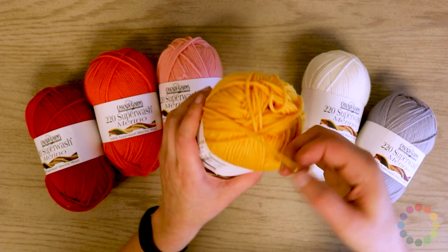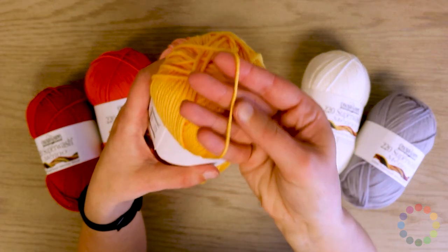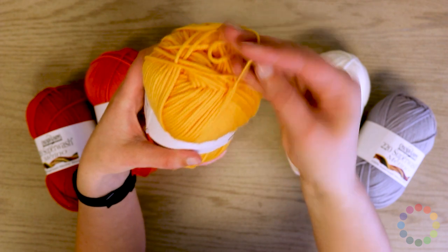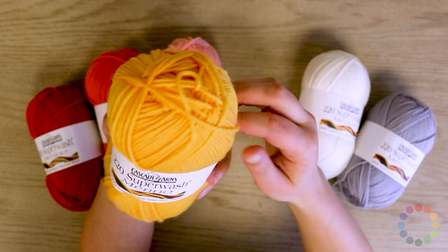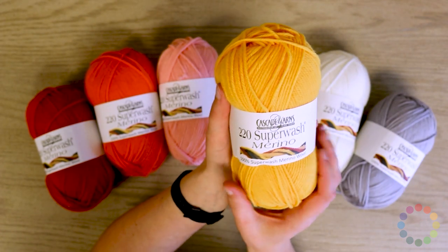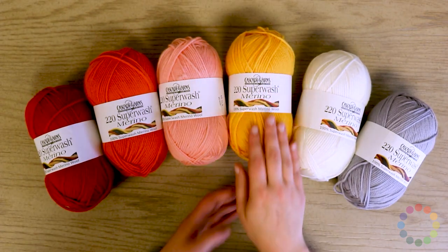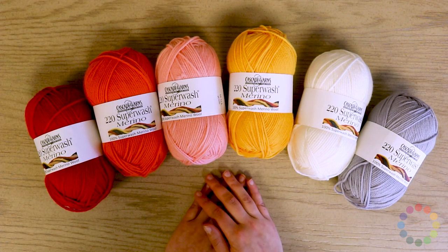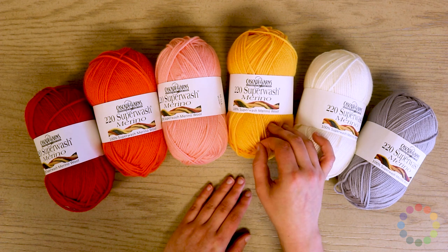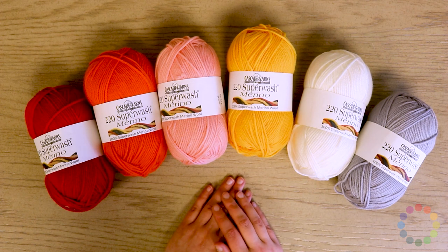This is definitely a plied yarn and it's very round. So if you're looking for that kind of single ply or hand-spun look, this is maybe not the right yarn, but for just about everything else it is. They recommend knitting this on a size 7 needle with 19 to 20 stitches over 4 inches, and there's a little bit of flexibility in there because the yarn is so puffy and beautiful.